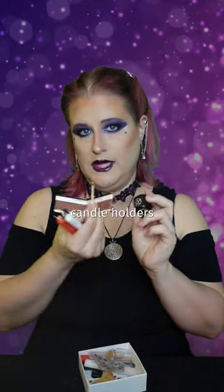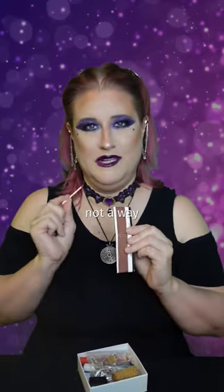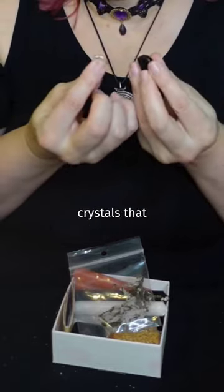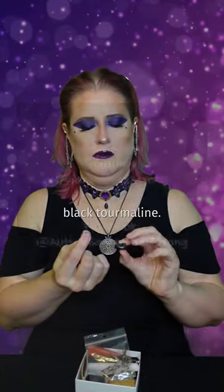Don't forget candle holders and something to light them with — I was in a bind when I brought the matches but not a way to strike them. You can also put in some crystals that you connect with her, like black tourmaline and rose quartz. I think that's black tourmaline. Oh no!